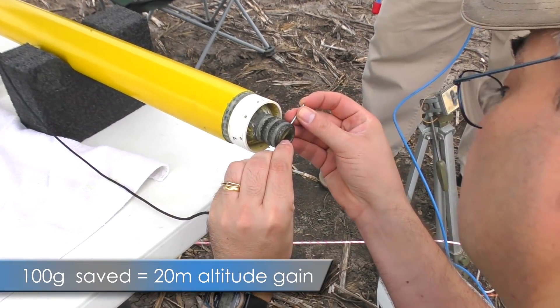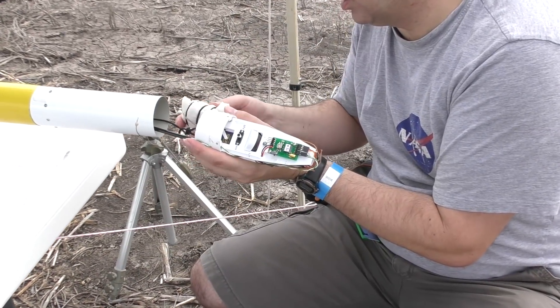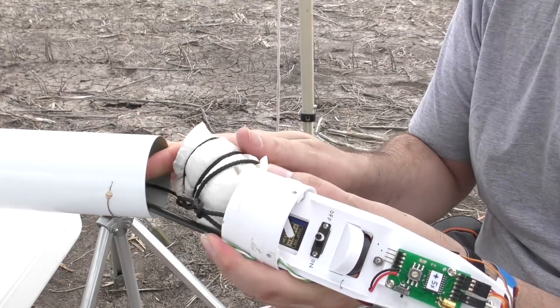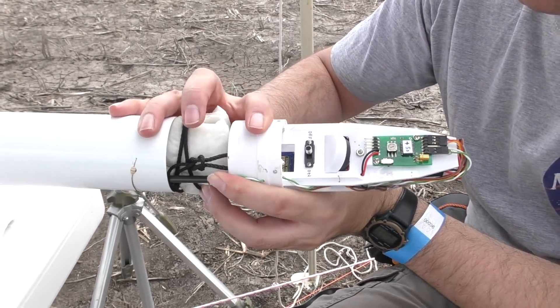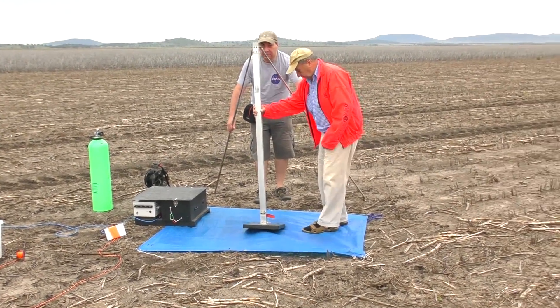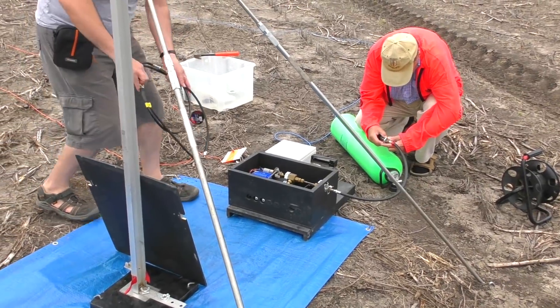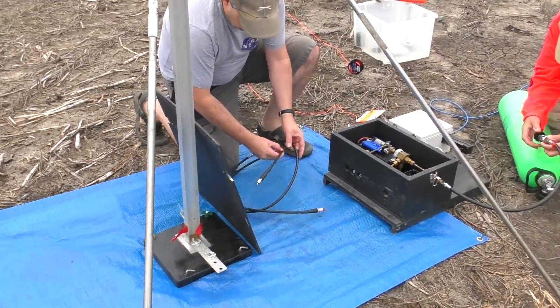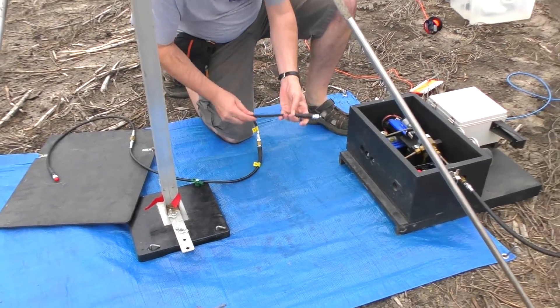That hundred gram savings translates to about 20 meters in altitude. Since the last flight, we're also going to up the pressure by about a hundred psi to 1,000 psi — this will be only our third launch at this pressure. We are using the Horizon launcher here as we need to get to higher pressures and be far enough away for safety. It's also another good test of the launcher before using it on the big Horizon booster.